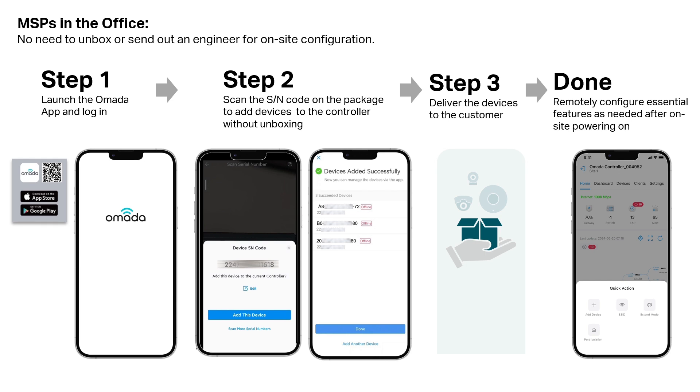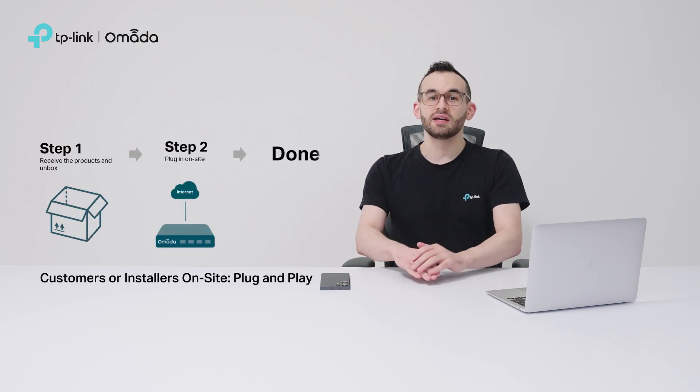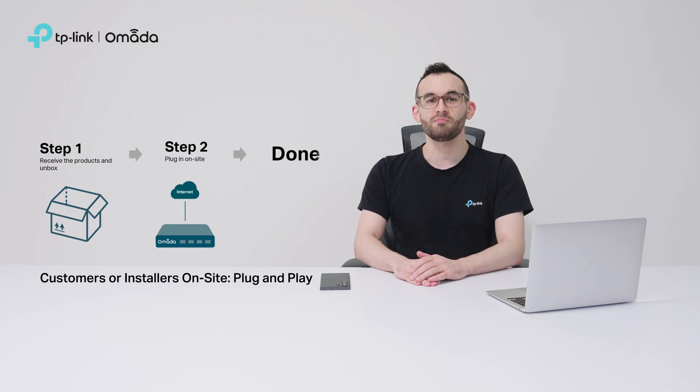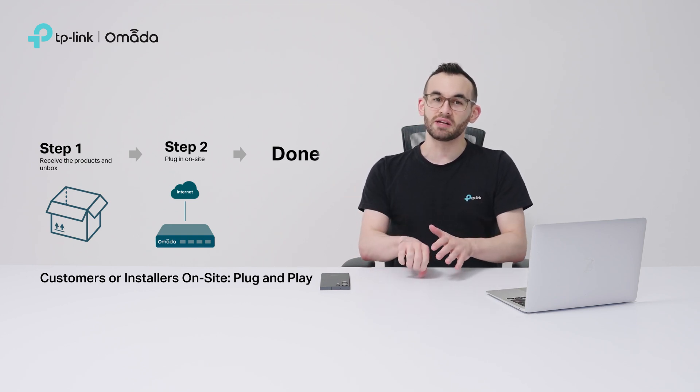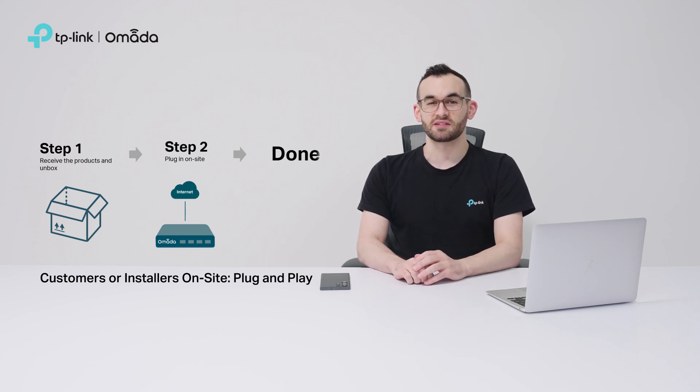If you're also handling installation, simply take the devices, install them, and power them on — it's that simple. For when you're on-site, it's as easy as plug and play. First, unbox the products, then plug them in. That's it. The gateway will need a quick setup to connect to the internet, but you're done in no time.